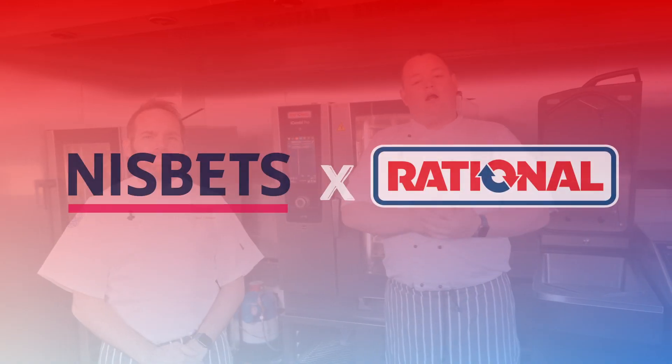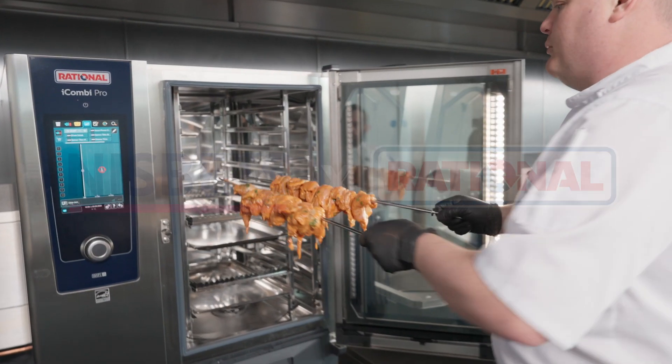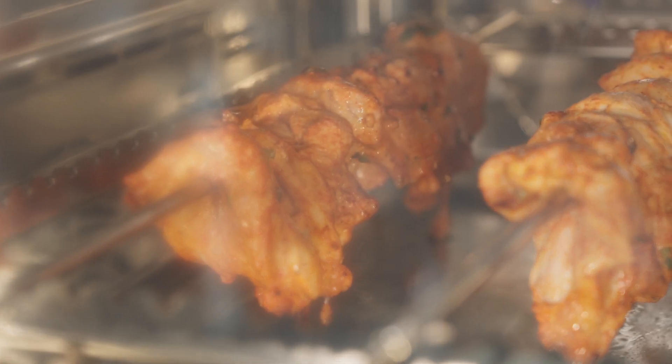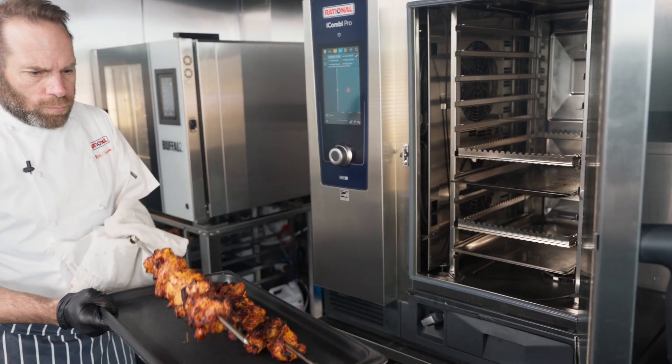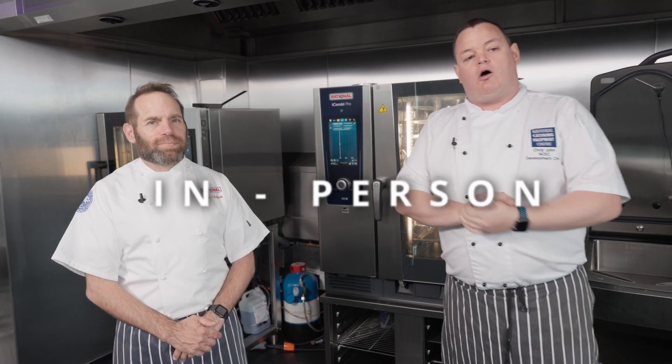Hi guys, I wanted to tell you about a great event we've got going on here at the NCC. We are collaborating with the guys from Rational, and what we're going to be doing is very exciting — we are comparing the iCombi Pro with the tandoori kit versus traditional clay oven tandoori cooking.